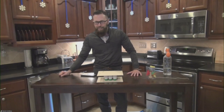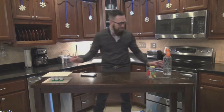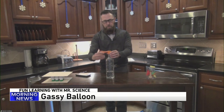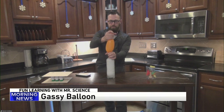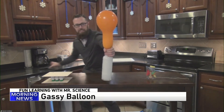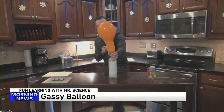How about the gassy balloons? I have a bottle — I put some vinegar in the bottom of it. On top, I have a balloon that's filled with baking soda. When I mix the two together, a chemical reaction is going to happen. That chemical reaction is going to fill up the actual balloon, and you will notice it keeps going and it keeps going. Electronic devices out of the way — this is one of those messy ones, by the way.